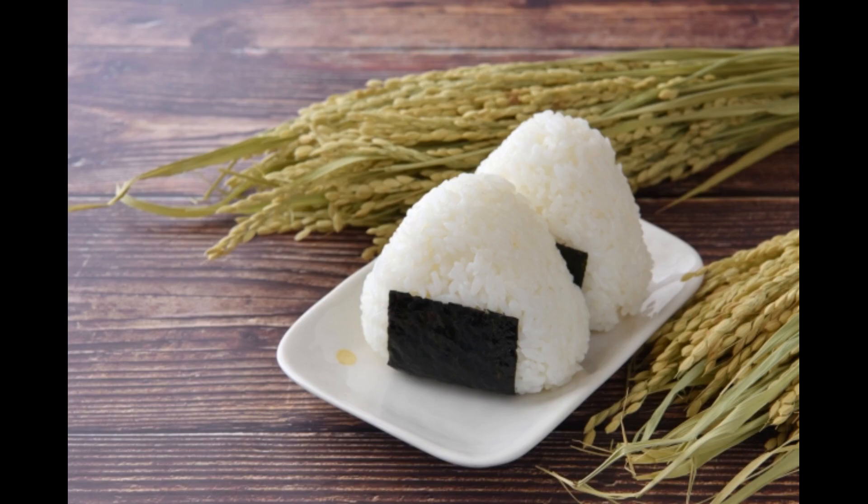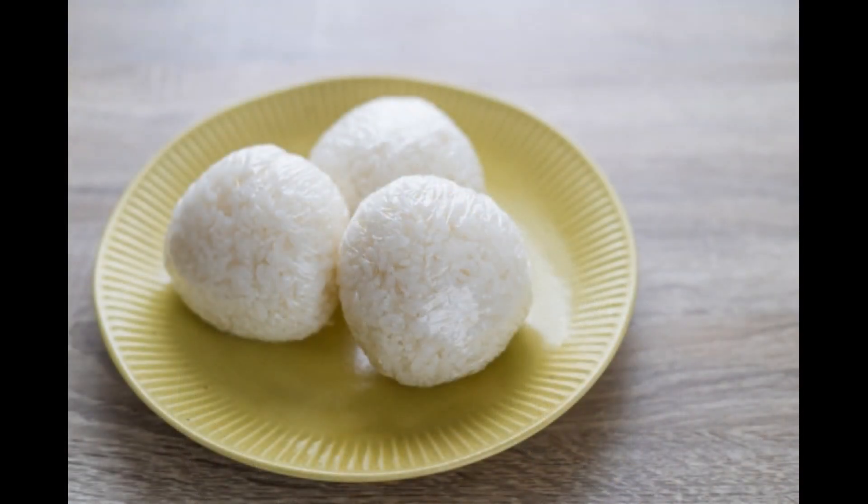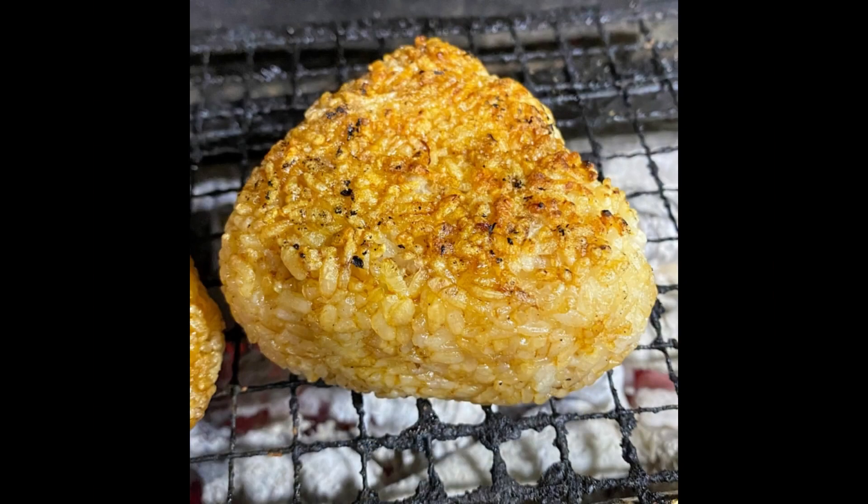Onigiri, also known as omusubi, is a Japanese food made by shaping rice into triangles, cylinders, or other forms, and wrapping it with nori seaweed. It often contains sour or salty ingredients such as pickled plums, kelp, or salted salmon inside the white rice.